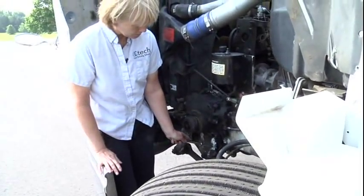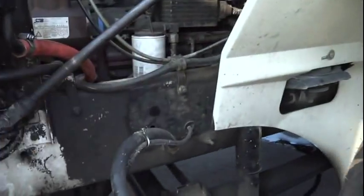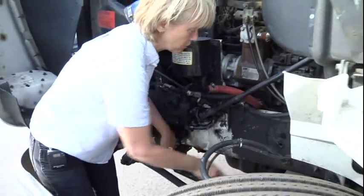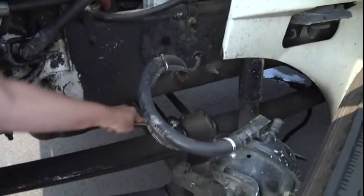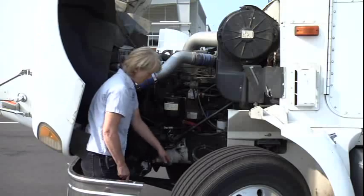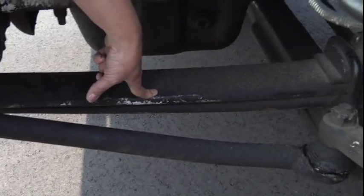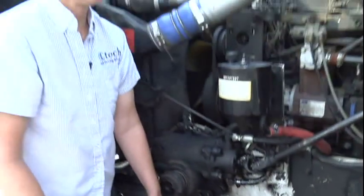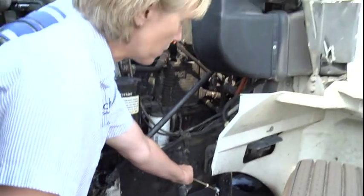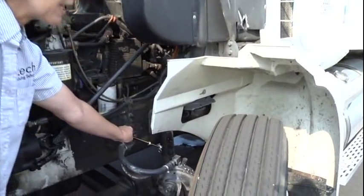My leaf spring mounts, front and rear, and U-bolts are properly mounted and secured. They're not cracked, broken, or missing any parts. My leaf springs are properly mounted and secured. They're not cracked, broken, missing, or shifted. Then you're going to move to your shock absorber. My shock absorber is properly mounted and secured. It's not cracked or bent. There's no missing parts, and I see no leaks.